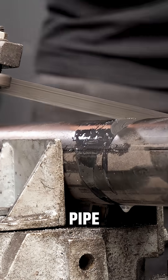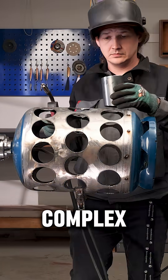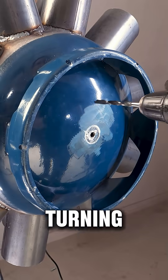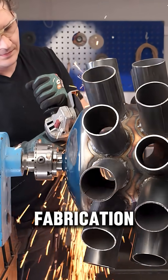Each cut pipe is meticulously welded into position, transforming the simple tank into a complex, multi-chambered system. It's the satisfaction of turning raw steel into a powerful, custom machine — a true feat of metal fabrication.